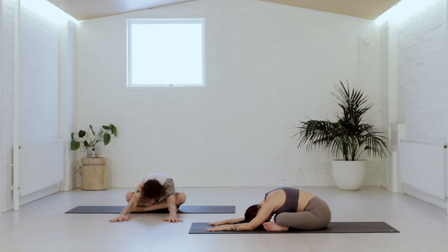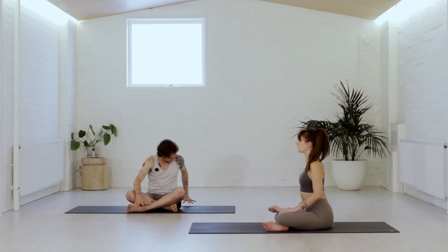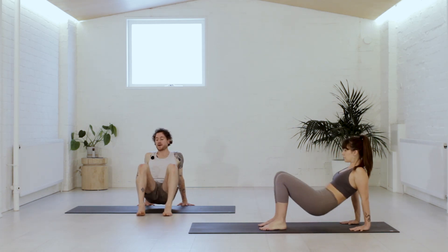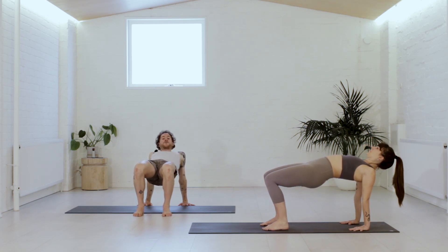Stay here for five breaths — each exhale, notice if you could relax more. Almost like you get a little closer to the ground each breath out. You could totally stay here a little longer. When you're ready, slowly, gently walk the hands back towards the shins. We're going to take the hands behind the body, fingers face the front of the room. Take the feet to the ground — reverse tabletop. Press down and lift up through the hips and the chest. If it feels nice to rock a little forward and back, go ahead and invite the shoulders to lightly open.